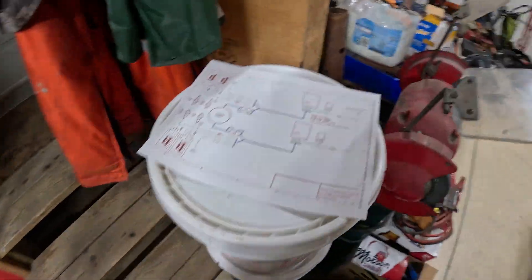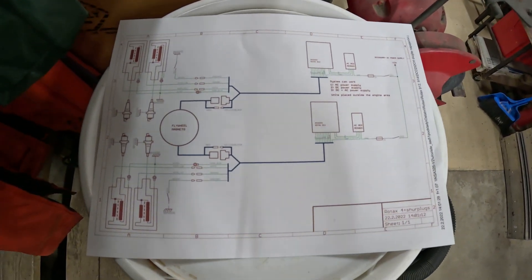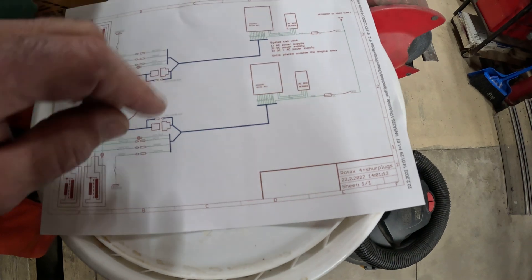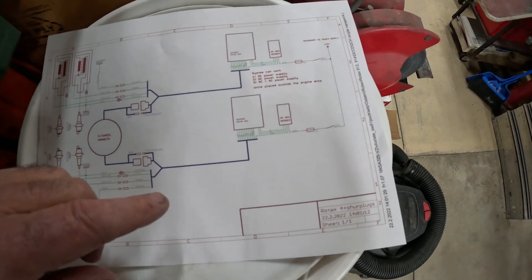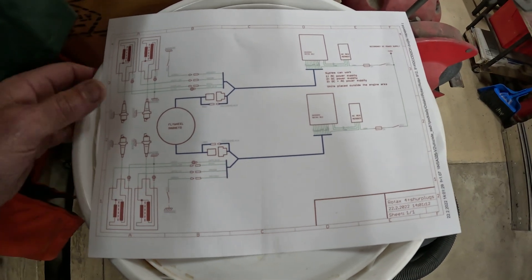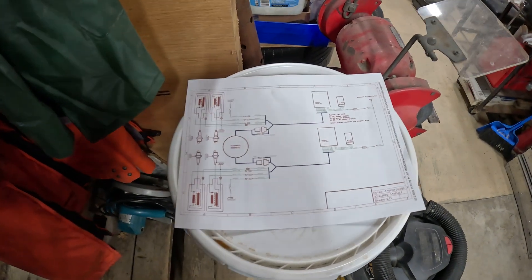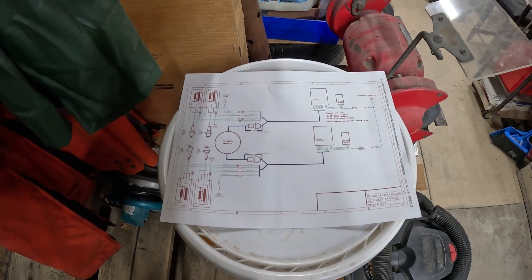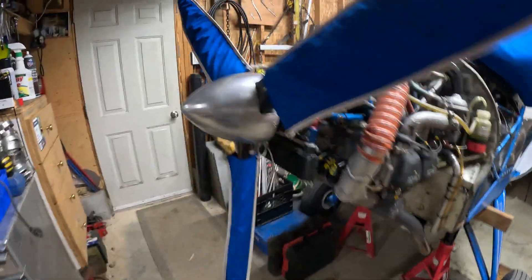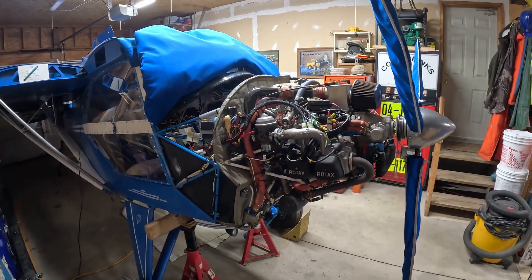Ignitec sends you a beautiful schematic — very clear. It shows the two modules, the two converters, all the color-coded wires, the four-pin connector and all the other plugs. It shows you exactly what to do and how to hook it up. Ignitec is very thorough in their product. I'm excited to get this thing fired up and I'll maybe throw another video out there when I do. Okay dokie, have a great one.